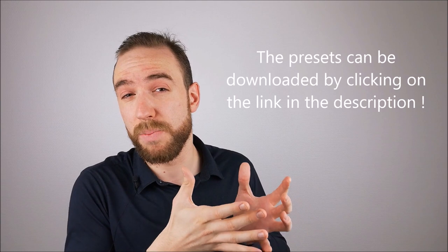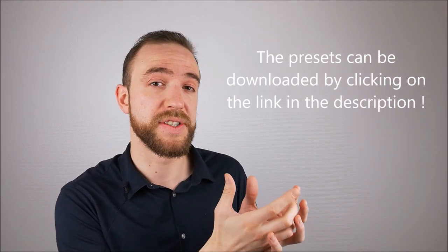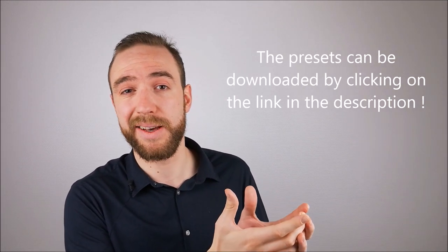But how can we write finger-picking songs with Ample Sound acoustic guitar VSTs? Finger-picking is a very popular technique used in many genres, but it can be a tricky thing to program since it requires a precise work on velocities and articulations. In this tutorial, I'm going to provide you with some presets and guidance on how to use and customize them. Stick around because you'll be able to play something like this.